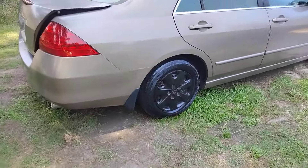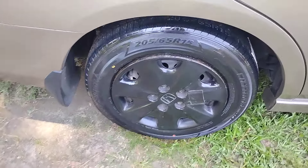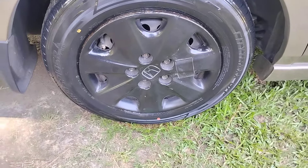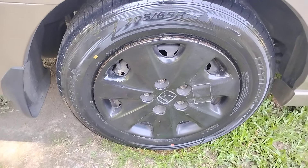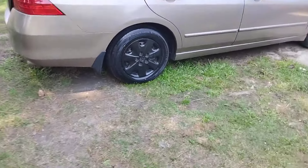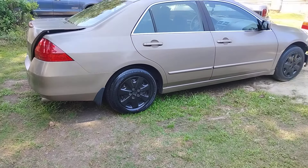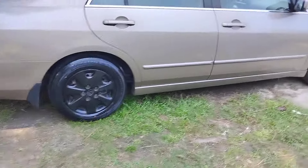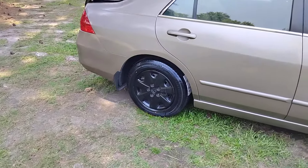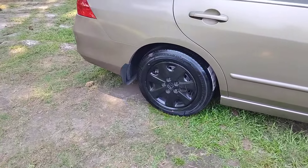Yeah it looks good man. All right, that looks good — it stays just like that. I would say you don't need but one good coat on it. As you can see, how good the tire looks — it does look super good. I had to put the factory wheel covers on this side because one of my wheel covers actually broke, so this is the actual factory Honda rim right here.